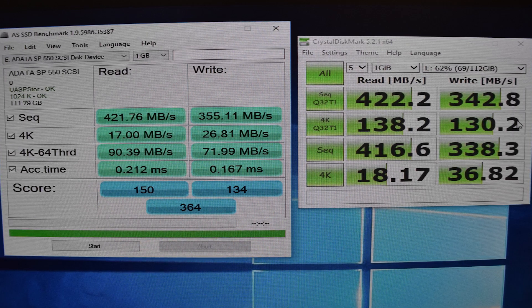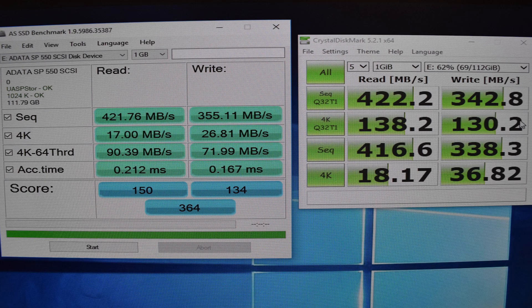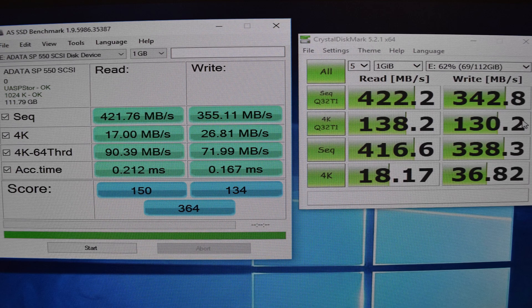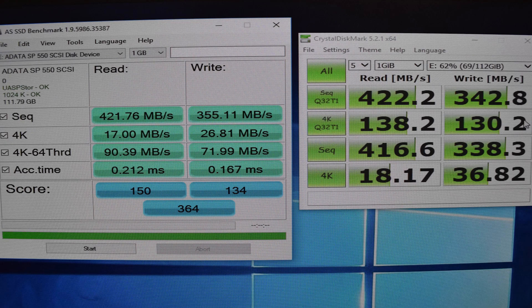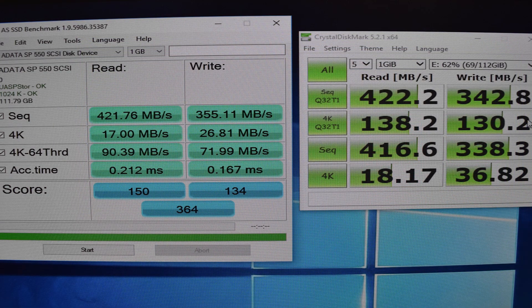For some extra validation, I used two benchmarks: CrystalDiskMark and AS SSD Benchmark, and you can see the results right in front of you. The sequential read and write speeds are coming in very close to what this drive should produce when hooked directly up to SATA 3. This is a very, very speedy drive dock, and chances are a lot of the drives you actually use with it aren't going to be able to saturate the interface.